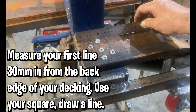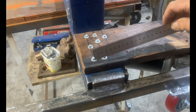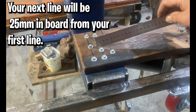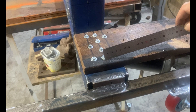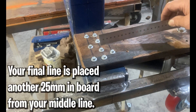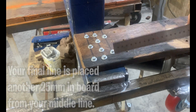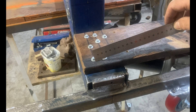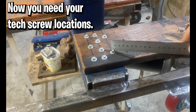Then what you're going to do is measure in 30 millimeters, make a mark, put your square on and draw a line. Then measure from this line 25 millimeters in, make a mark, put your square on and draw a line. Then measure another 25 millimeters, make a mark, put your square on and draw a line — to get three lines where our 35 millimeter tech screws are going to live. These are the measurements for your tech screws.